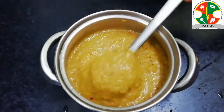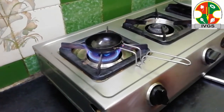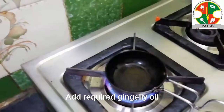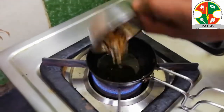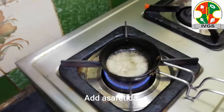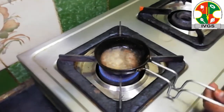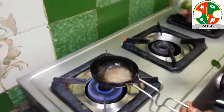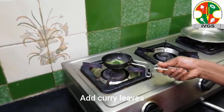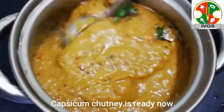We will put the ingredients in the pan for a few minutes. Add the pan and add a little bit. Let's put the chutney in the pan.